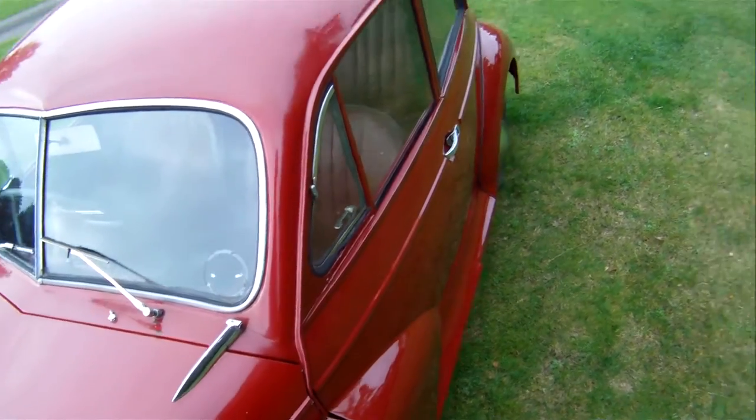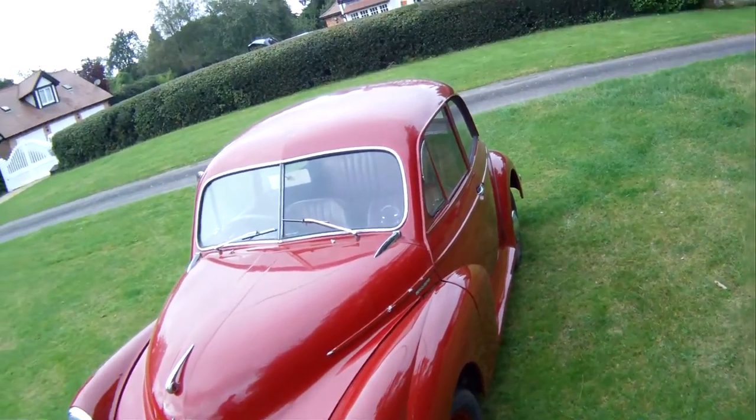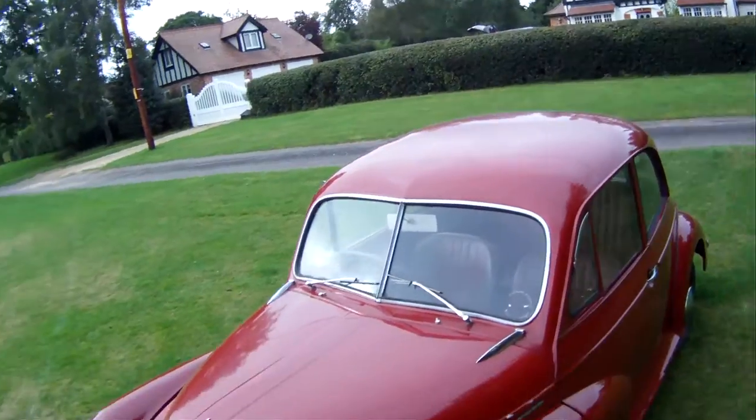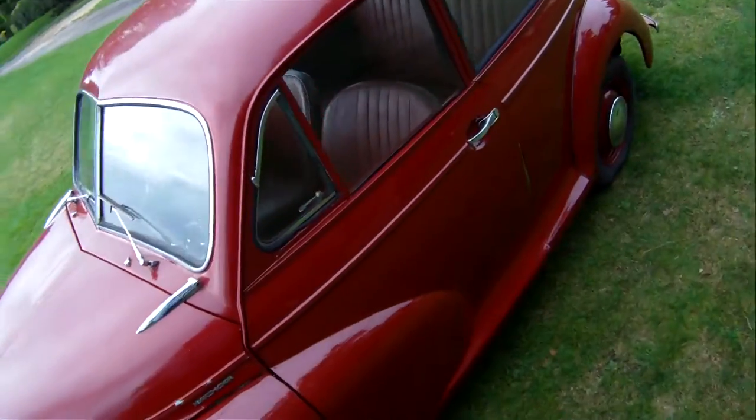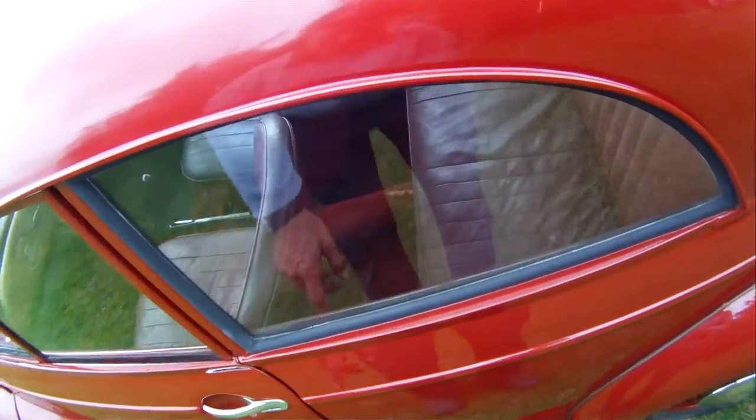That's really about it. It looks very straight down the sides — really nice. Roof's nice, bonnet's good. Passenger door, it's all nice. The fit towards the back of the door could be slightly better; that may be adjustable just to get that in a bit.